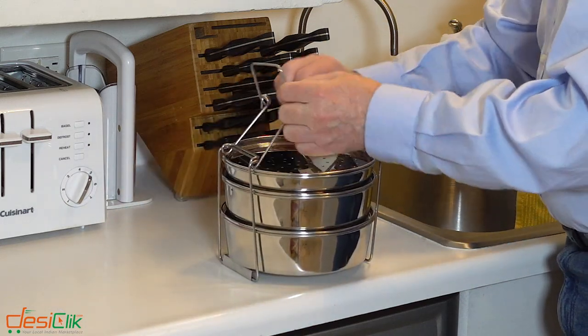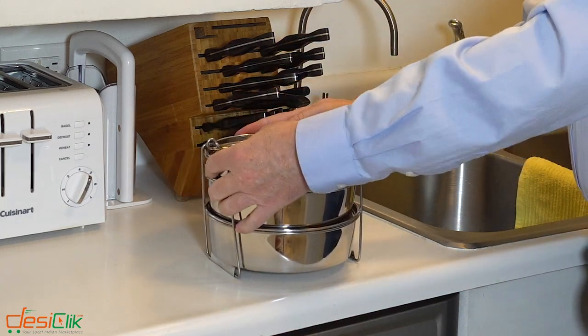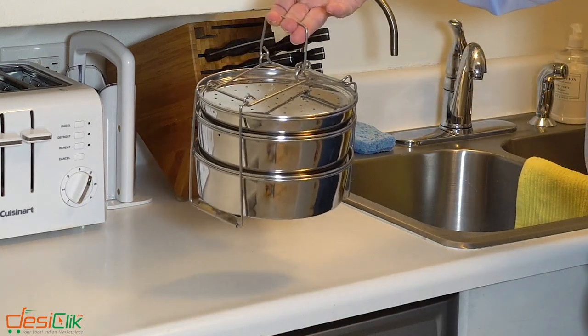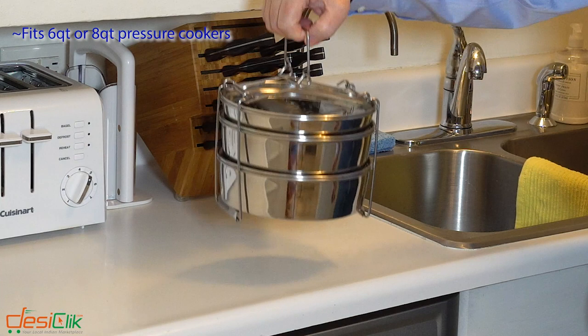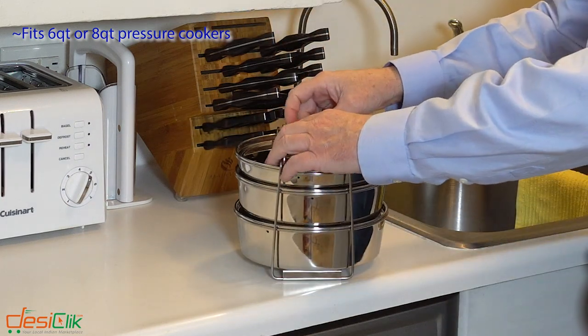You've got the longer end here — this goes into the shorter end right there and then just snap fold over. There you go. And then this will sit right into your Instapot into either a six quart or an eight quart Instapot.